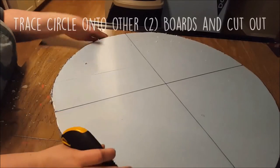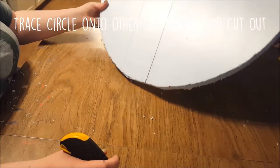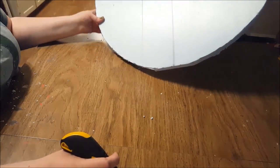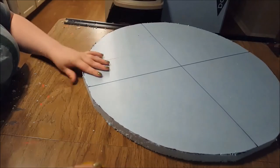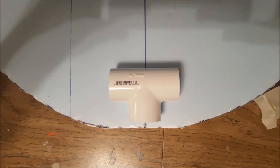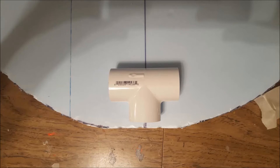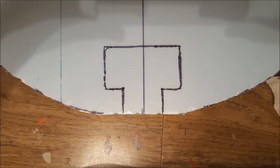Taking that circle as a guide, trace it onto the other two boards and cut out the corners just like before. Don't worry if the edges are jagged or crooked — everything will get evened out with sanding later. Next we're going to cut out a slot for the PVC connector to fit inside the candy hammer.